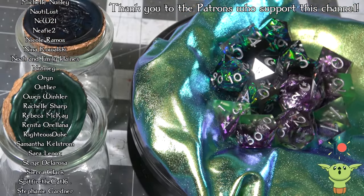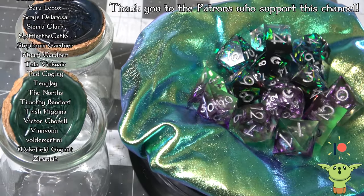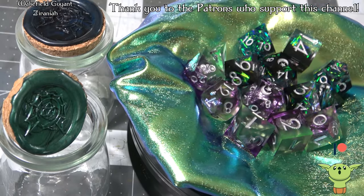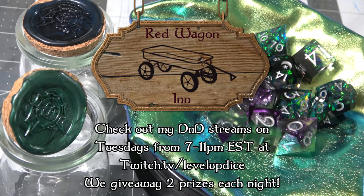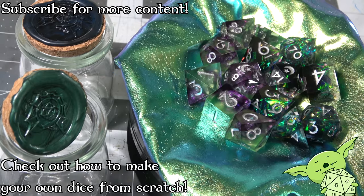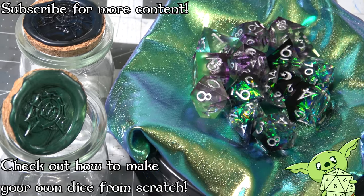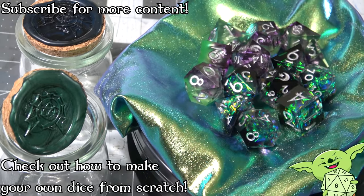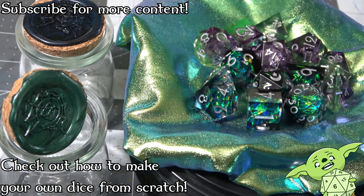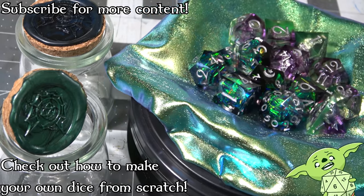Marissa actually gave me an extra set of Dark Matter dice to do as a giveaway, so if you want to win that set, I'm going to be tweeting about when I'm going to give it away — it'll probably be on a Tuesday night during my D&D streams. Thank you everyone so much for watching. Subscribe if you want to see more review videos like this, or if you want to learn how to make your own dice from scratch, because that's largely what we do here on the channel. Thank you Marissa for sending me this set to review, and let me know in the comments if there are other Kickstarters like this you'd want me to review. I hope everybody's staying safe and has a fantastic day.